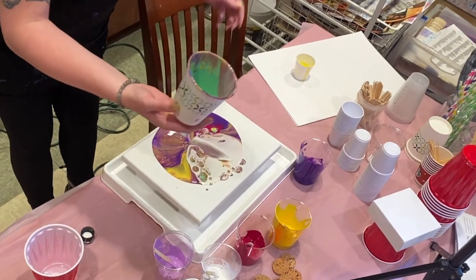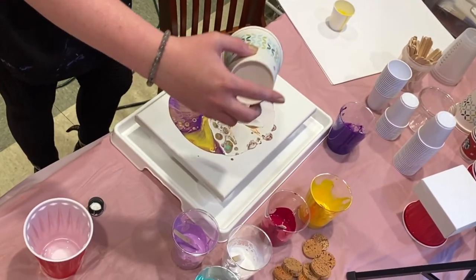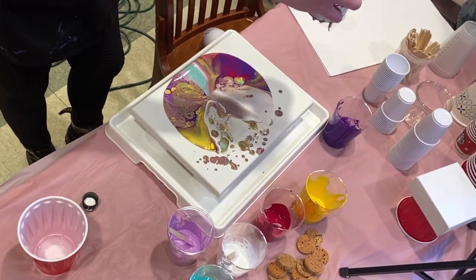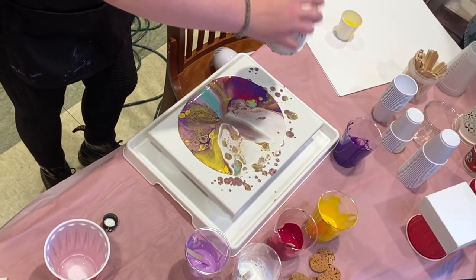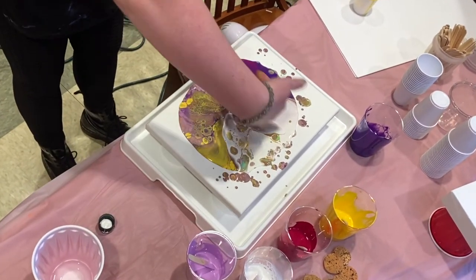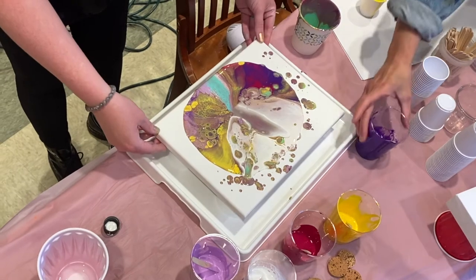And at this point you can unmute yourself. So I'm going to let this kind of drip out, get all these other drips going. And you can see it's kind of settled where it's at, and it's starting to pour backwards this way, so I'm going to give it a little help here.